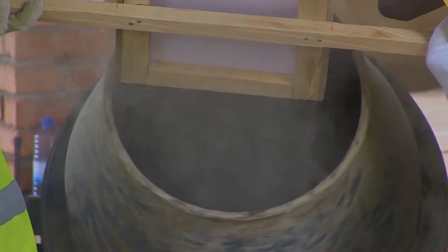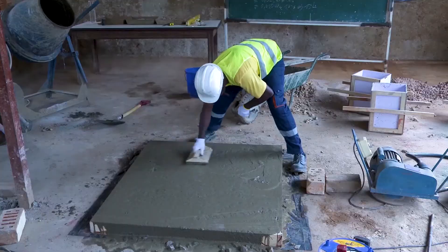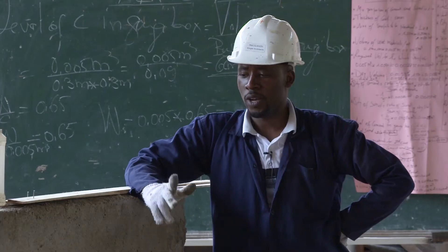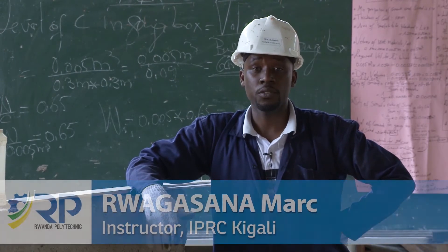Leonardo Silva, Reviewer. The students are going to apply the last coat of the plaster, which is a finishing coat.